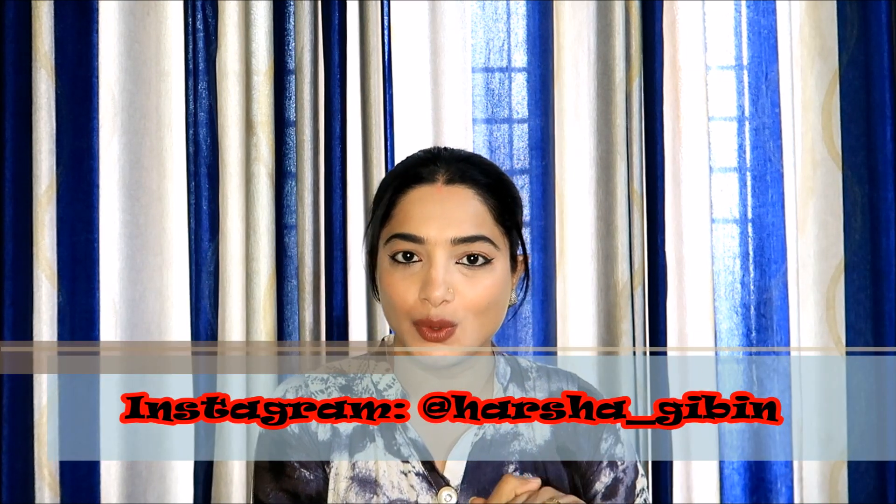We are going to cover the first step of our cleansing, and the second part of our toning on our English channel. If you like this video, please like, subscribe, and share with family and friends. The second step is toning.